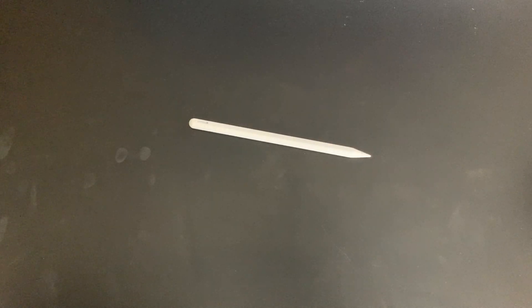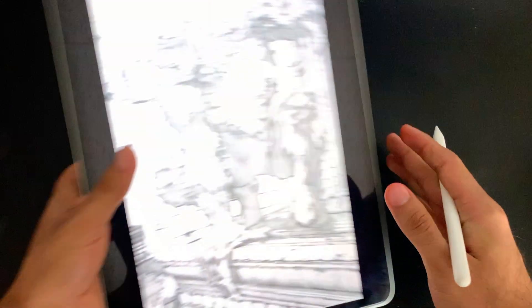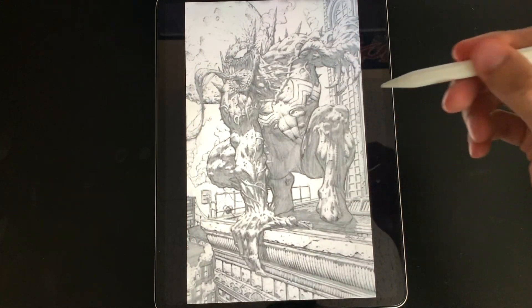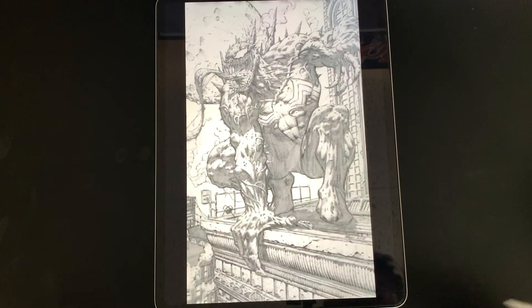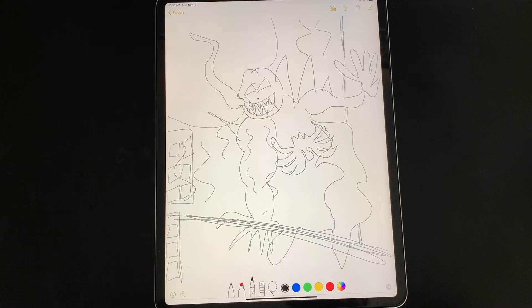The creative possibilities with your Apple Pencil 2 and your iPad Pro are limitless. Just to give you an idea, this is a sketch I drew of Venom using only the Apple Pencil. Just kidding — this was actually my drawing. Totally got you.